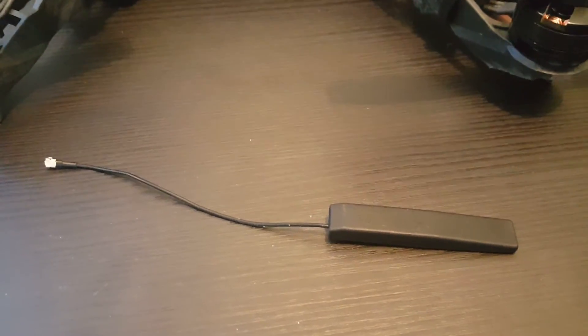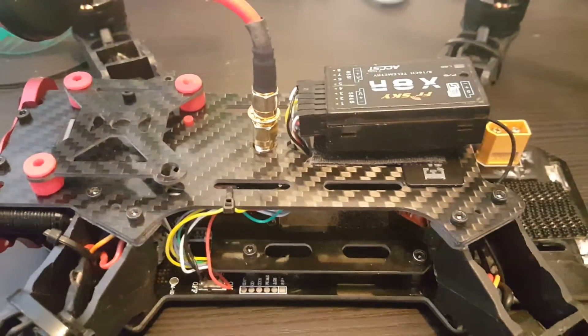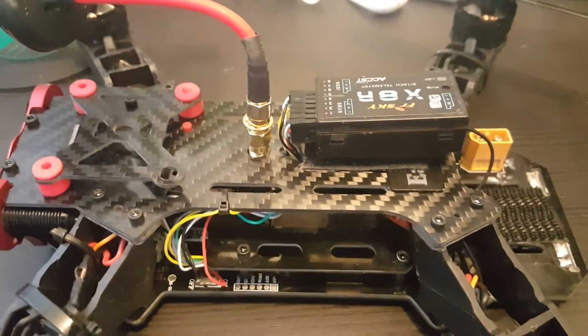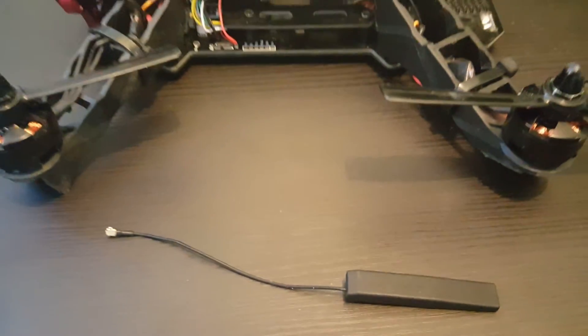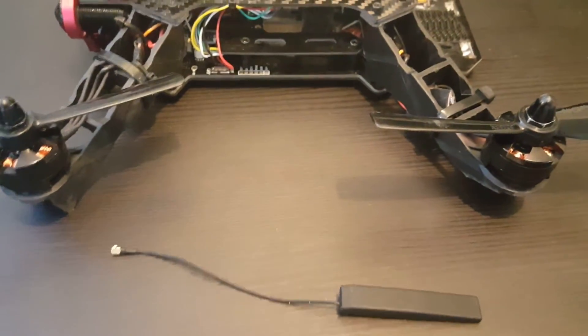In this video I'm going to show you how to replace the X8R receiver antenna with this antenna which I purchased from bagwit.com. It's a pretty easy process so let's get started and I'll show you how it's done.